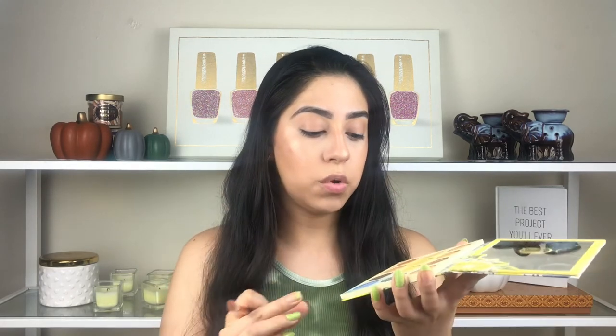The other palette I'm going to use is from Color Pop — this is the Limoncello palette from the Limoncello collection. I'm going to use the color Semifredo. I'm applying this color on my crease. Like I said, this makeup look is going to be not too dramatic but still have a pop of color for fall.